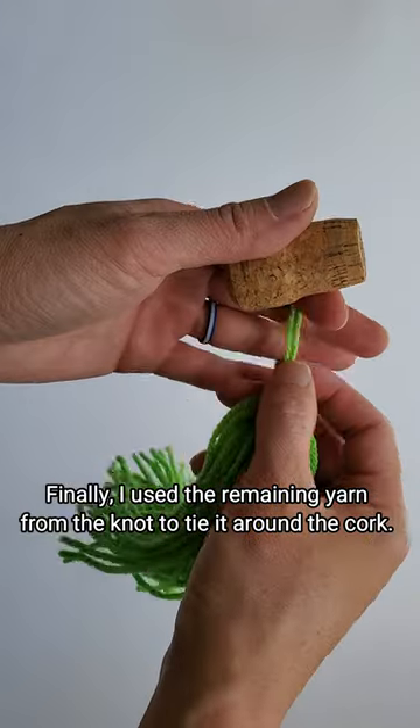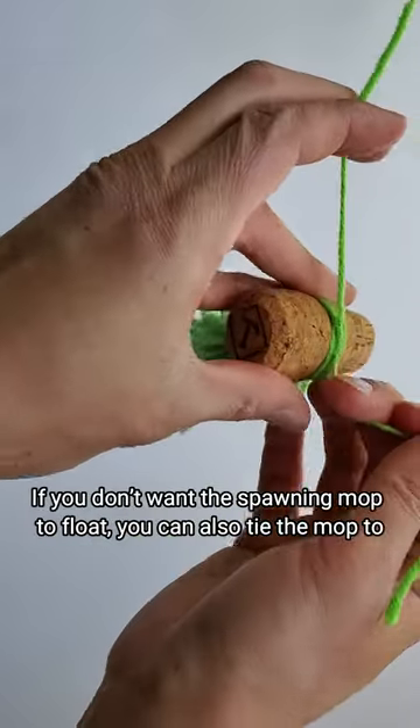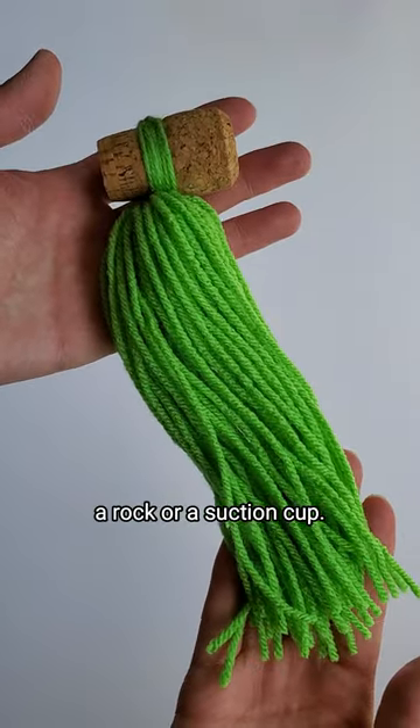Finally I used the remaining yarn from the knot to tie it around the cork. If you don't want the spawning mop to float, you can also tie the mop to a rock or a suction cup.